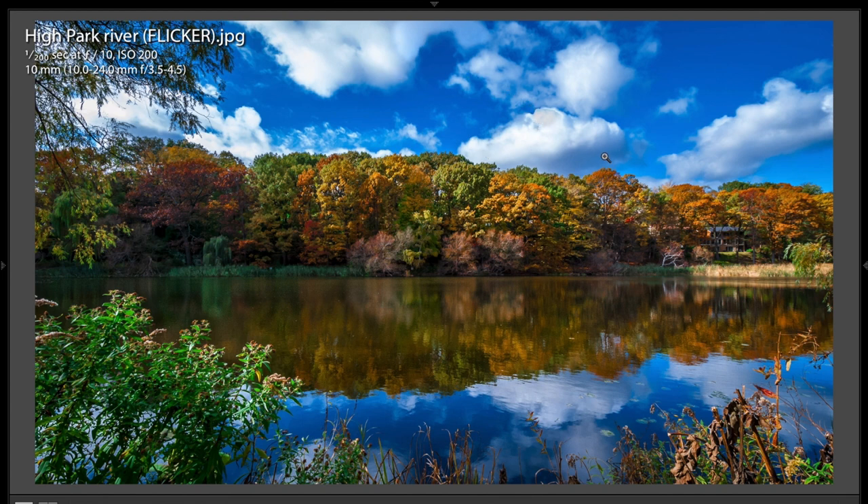I'm not sure if that is the original sky or if it was added. Either way, it's a really, really nice shot. Fantastic job.